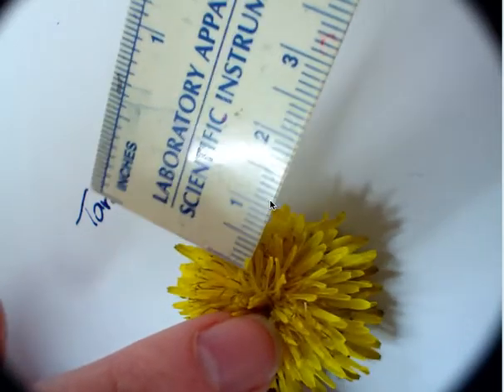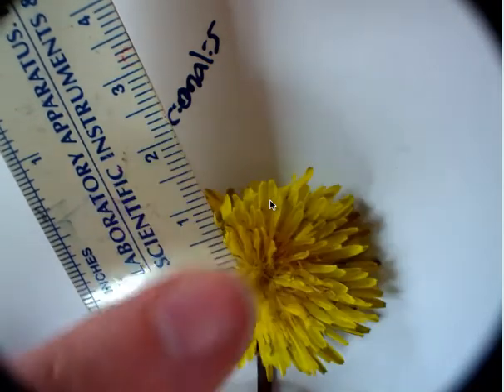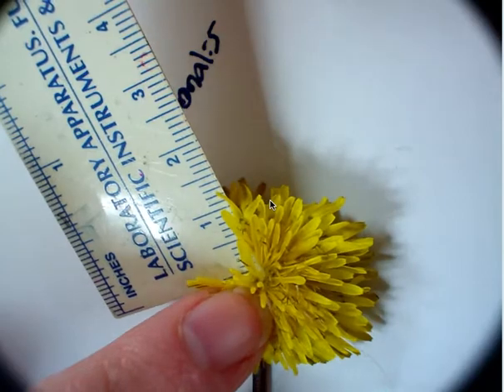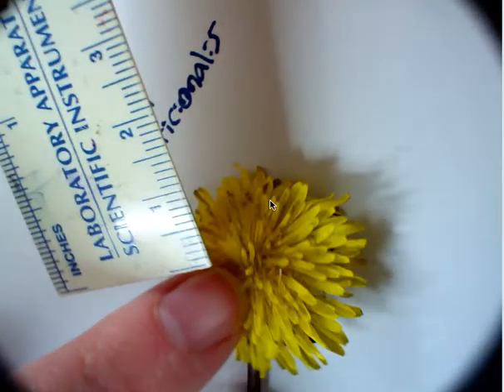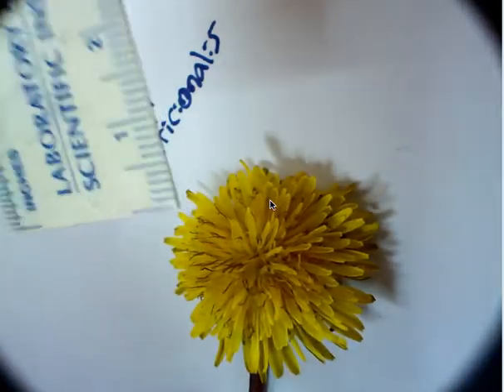Now each petal is an oval shape. The petals range from one and a half centimeters to our shortest one, which is about a half centimeter. So petal length ranges.